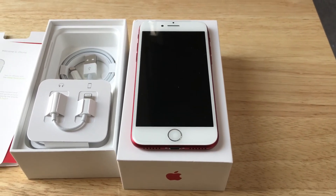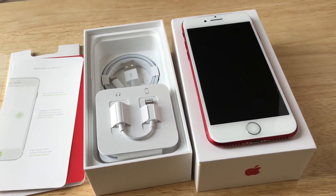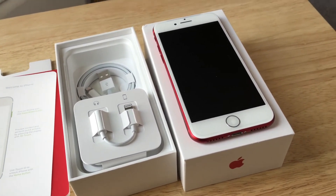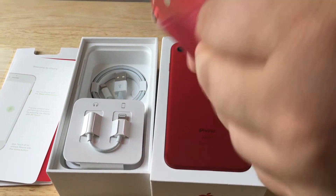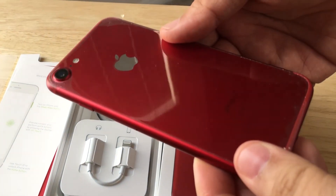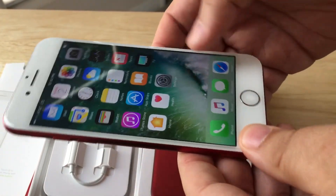It is IP67 rated, which we had mentioned before — it's splash, water, and dust resistant. So that's what we like about the iPhone 7. And we definitely like this nice color red. It's not a pink red, it's definitely red — looks like the iPods from before.